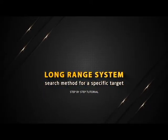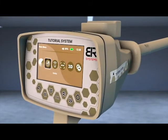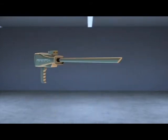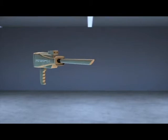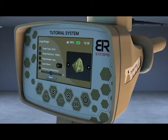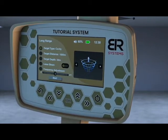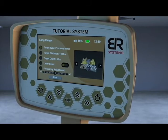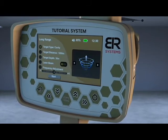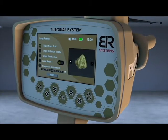Long Range System search method for a specific target. Turn on the device then choose the long range icon from the main screen. Install the PowerMax 25 sensor at the designated entrance and then install the antennas in its place. A screen will appear to specify the characteristics of the target before the search process. Select the target to search for using the right and left arrows from the screen interface — for example, gold.